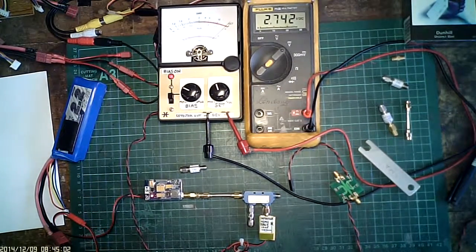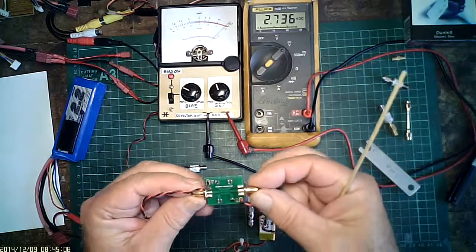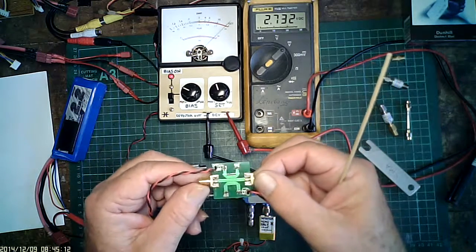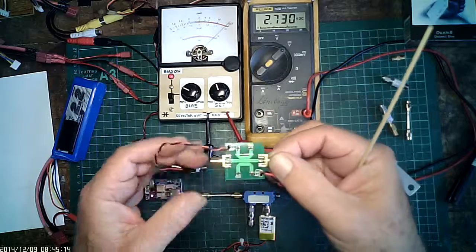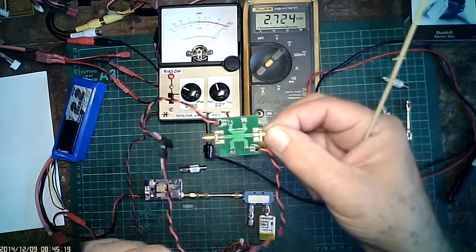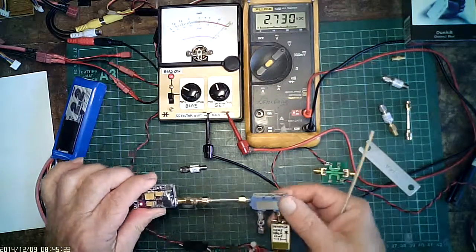Welcome to another session of the DIY bi-directional coupler. The feature today is this PCB coupler from Lewis. It's been loaded up with components and has the two diodes for VF and VR. But just to show you how it all works.